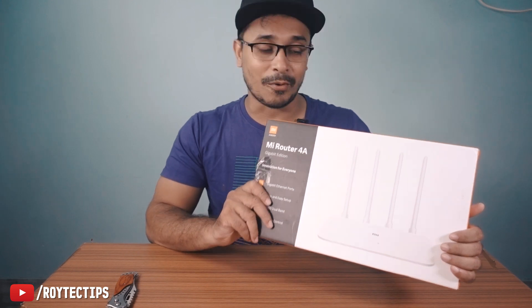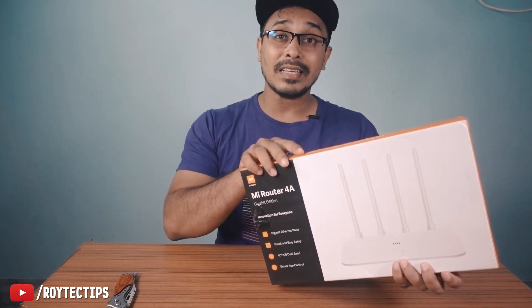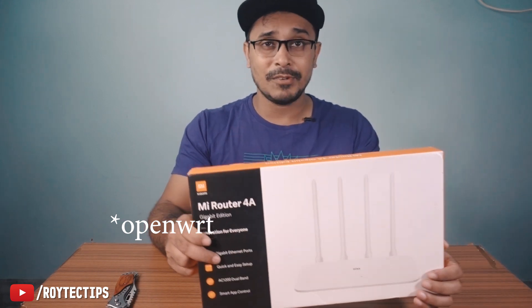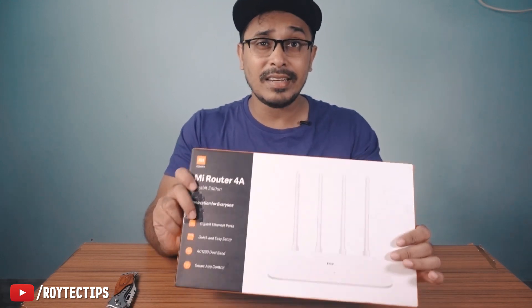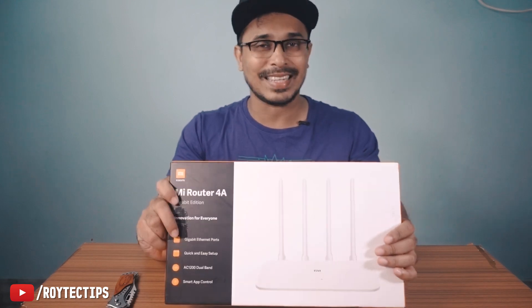This is the cheapest gigabit AC Wi-Fi router available on the market. If you want to buy a gigabit AC router, it costs you at least 2000 rupees otherwise. The best thing about this router is that you can also install custom OpenWRT firmware on it. So by the end of this video, we'll unbox this router, find out what's inside, test the Wi-Fi range, and see if it's worth the money. Let's get started.